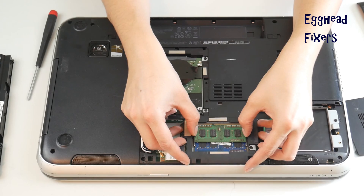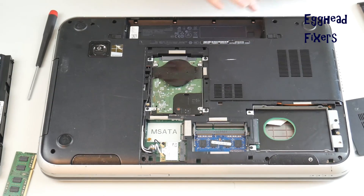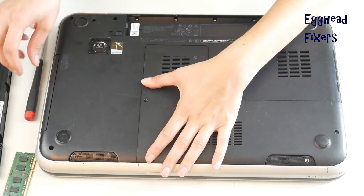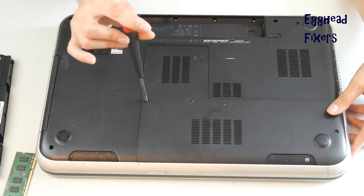We're going to remove one stick of RAM because RAM is like a headlight on a car — they tend to go out one at a time. So we're going to see if it works with just one stick. Close the computer up as shown in this video.